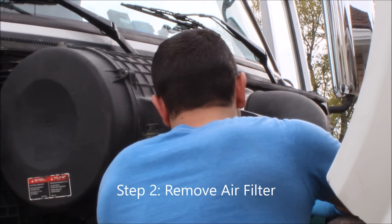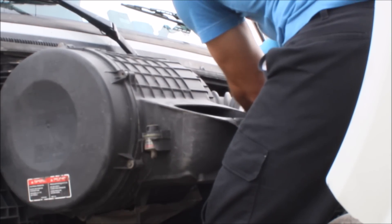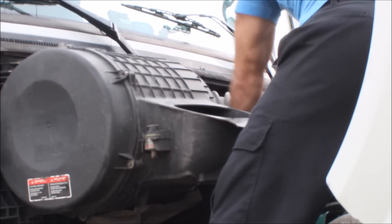Alright, so this is step 2. What we're doing here is just removing all extra parts such as air factors to get to the engine.